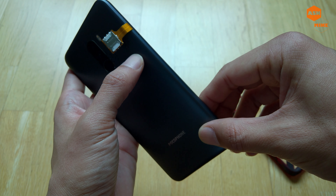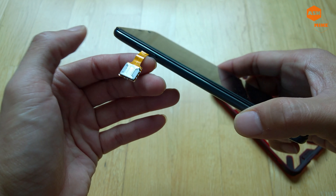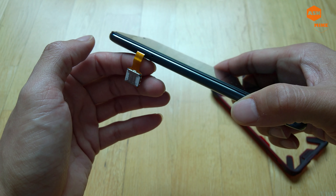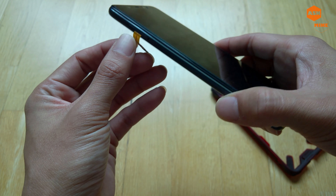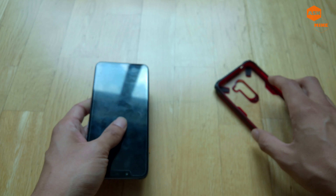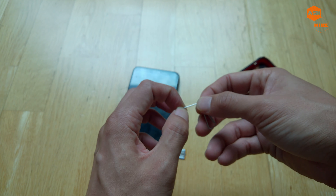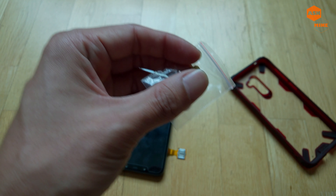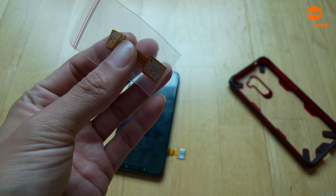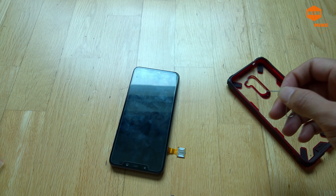Otherwise it will be protruding like this, which doesn't look very nice in some sense. But if you actually needed this kind of solution, then this is the required tool and this kind of case would be fine. So let me open up and show you guys how this is done. Logically the whole thing looks like this - you're gonna have the sim slot into the sim slot, and the external part is where you have the sim card.